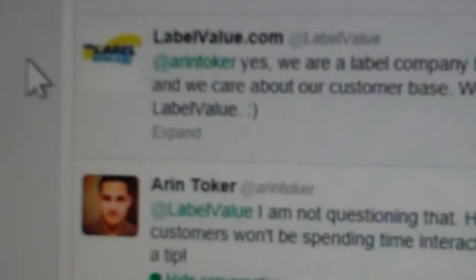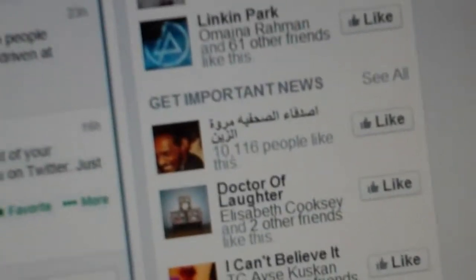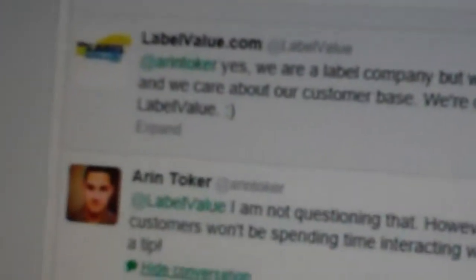That's my take on it anyway. There was quite a long thread about it. But yeah, obviously this guy's got no idea about social media at all. He's a bit of an egghead. That's my take on it anyway.